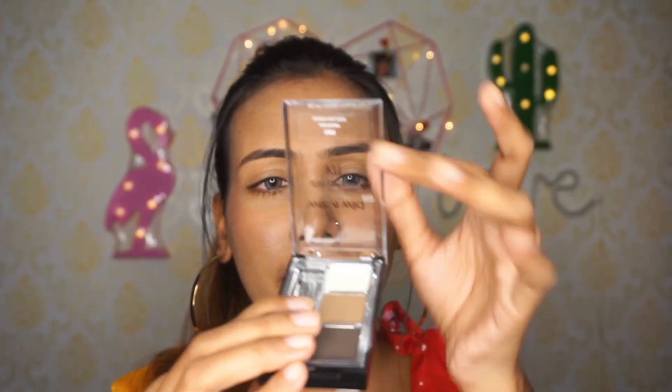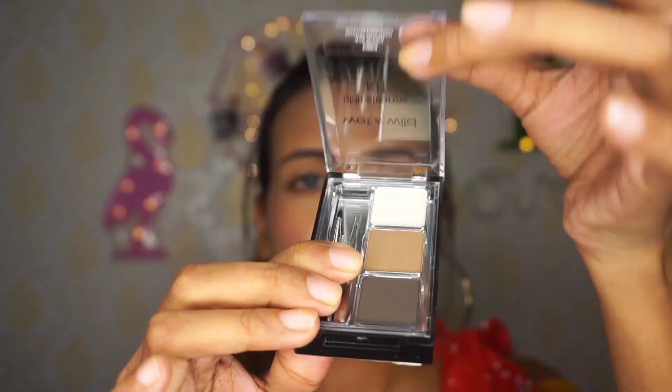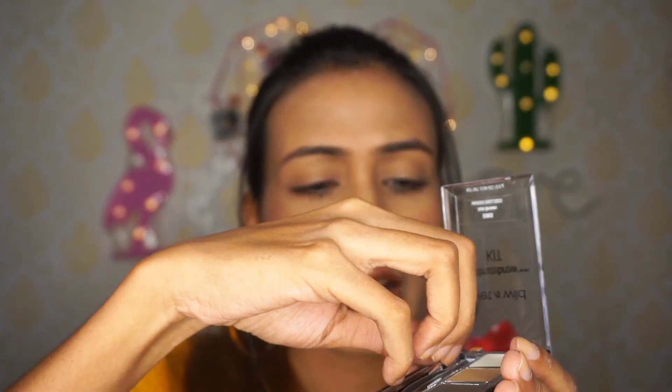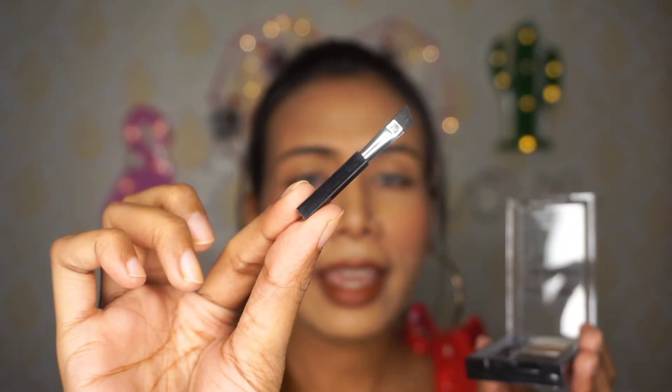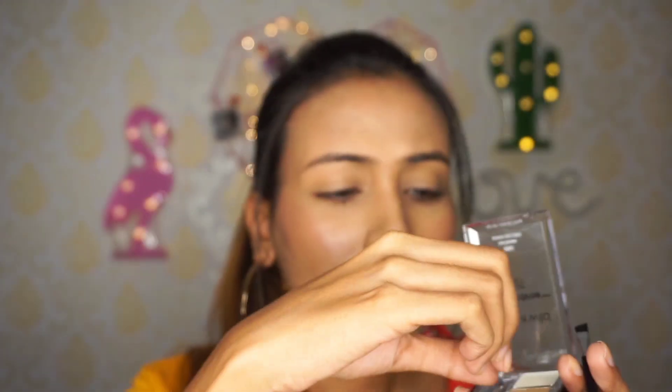You can open it this way and inside there is a small angular brush that you can use to fill your eyebrows. There is also a small tweezer — if your eyebrow hairs are stray you can pluck them out. This is really great about this product.